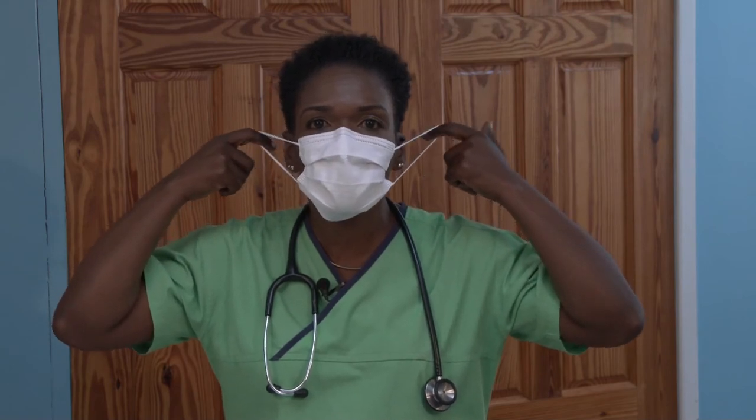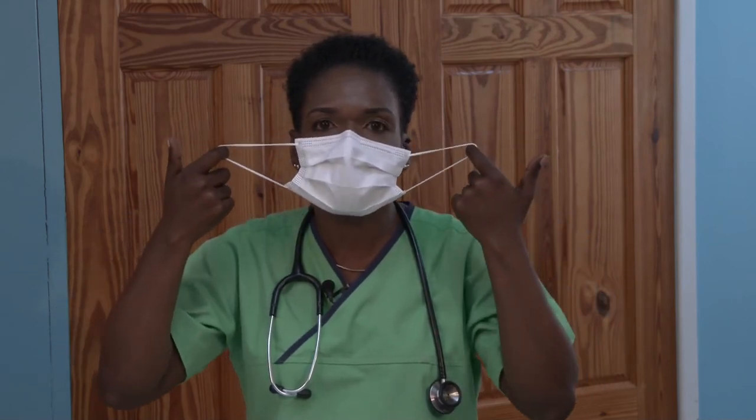Avoid touching the front of the mask. Only touch the ear loops. Hold both of the ear loops and gently lift and remove the mask. Throw the mask in the trash. Once again, perform hand hygiene, washing your hands with soap and water.